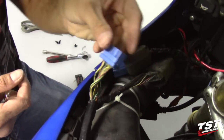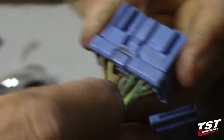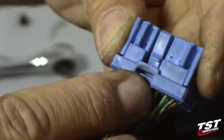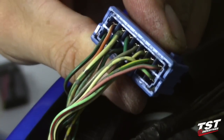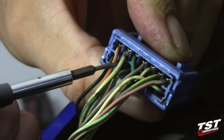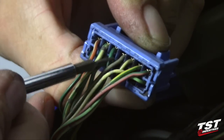Now we'll need to grab this male portion of the plug and locate the two wires that we will be removing. If you look at it from the side where the clip release is located, you can turn it over 180 degrees and look at the top row here. We will be removing the second one from the left, which is white with a green stripe, and the fourth one from the left, which is solid gray.